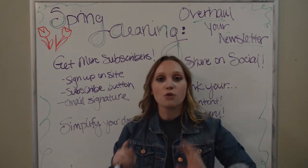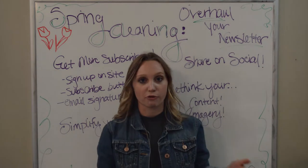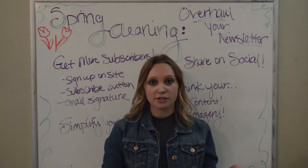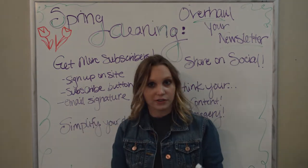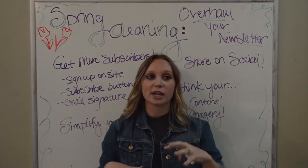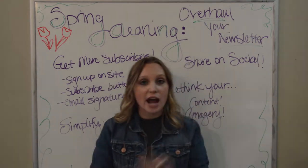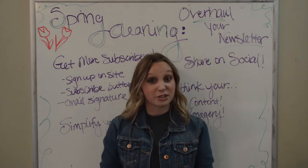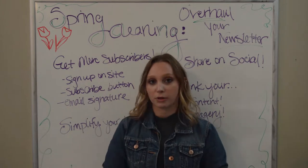So how can you overhaul your newsletter to make it even better than it was before? Don't watch this video if you haven't watched our previous videos — I'll leave some links here on the screen so you can get to those. But this video assumes that you've learned a bunch from our video series and are now feeling pretty confident about your email newsletter. You're probably doing a really great job, but there's always room for improvement and that's what we want to talk about today.